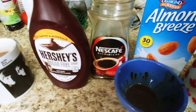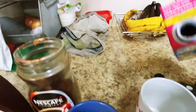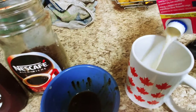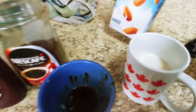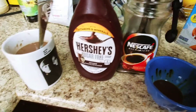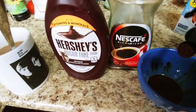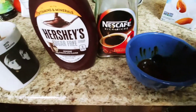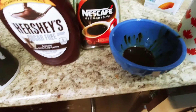So super easy. Get your almond breeze, one cup, add it to your mug — about a cup. Then take a quarter teaspoon of just instant coffee, add it to your bowl and put in a drop of water. Simple so far.